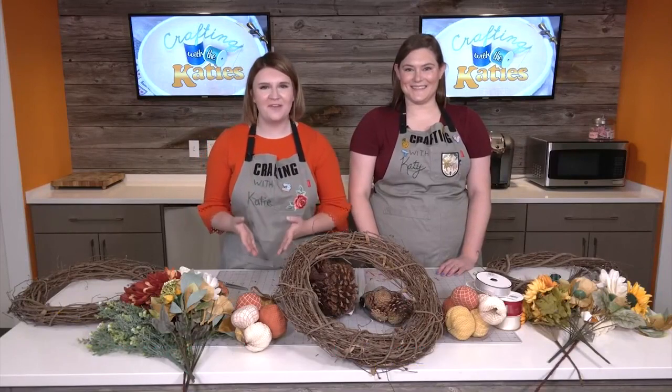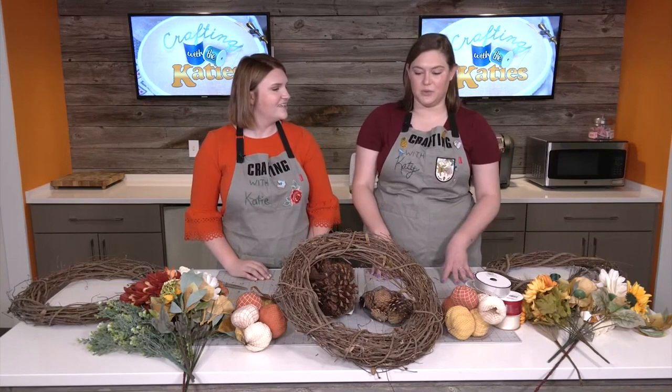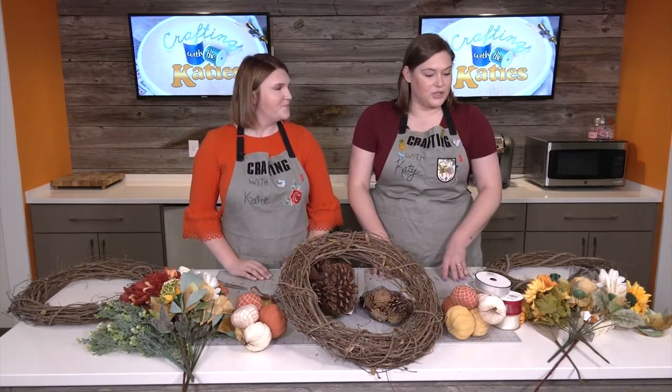Welcome to our first ever Crafting with the Katies. I'm Katie, and I'm Katie. Today we're going to be diving into our first ever craft, but let's talk a little bit about how we got here. You've been here for about nine years now. I'm a video editor here. One night, Katie and I were out talking and we basically discovered that we both love crafting and we're both makers in our own right. We wanted to put together a little segment to show you guys at home some things we enjoy doing — something you could do yourself. Some seasonal crafts, some fun crafts, just anything to do at home.